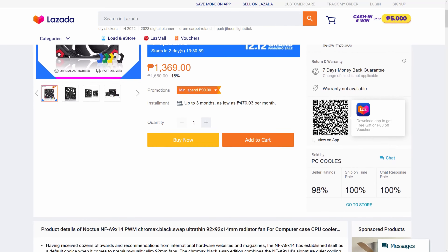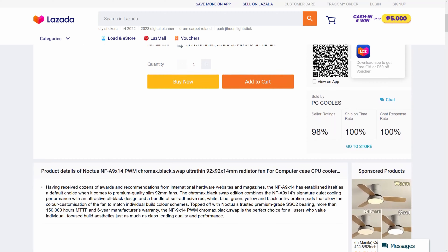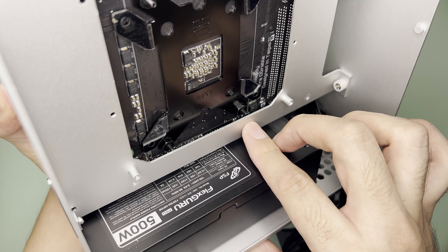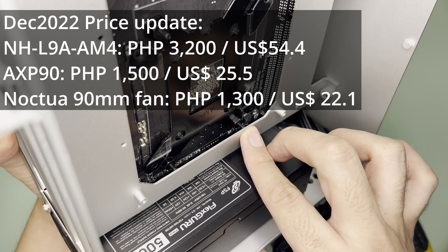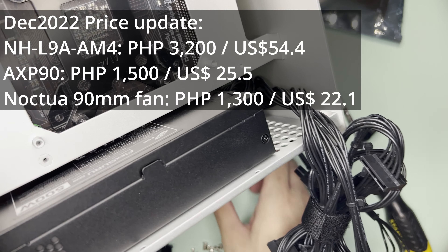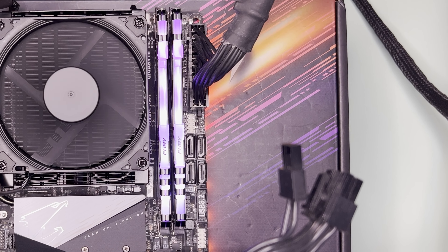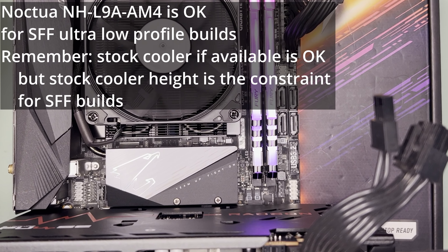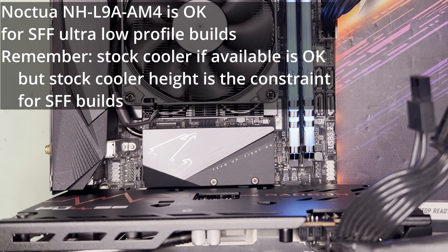However, at this point I don't want to recommend the Thermal Right AXP90 due to its protruding mount, as seen in my previous SFF builds. The overall total will be around P2,500, making your savings at most P300. With that, I don't think the AXP90-X36 is worth it, and I think the Noctua NH-L9A-AM4 is worth it.